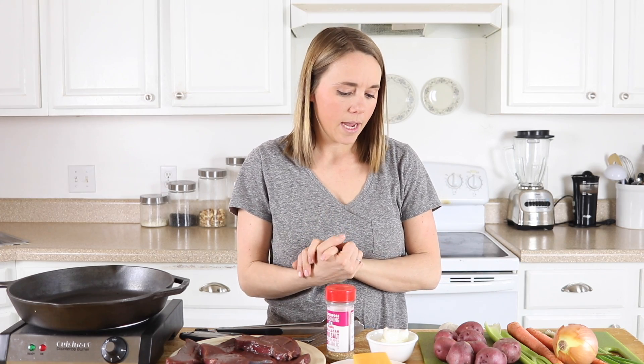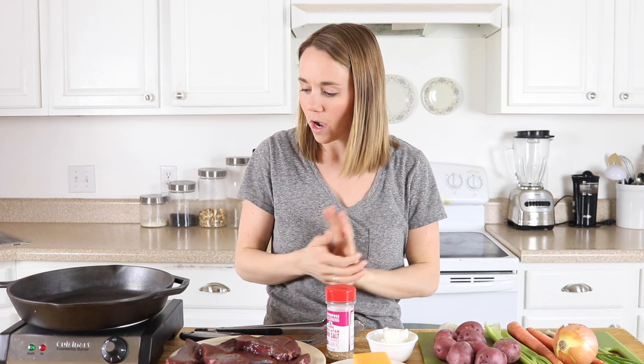I am making this for lunch today so my kids are up. Usually I try to video during nap time, but because it's a meal we're going to eat before they go down for nap, I'm recording. So if you hear noise and screaming or a kid ends up in the video with me, that's what's going on.